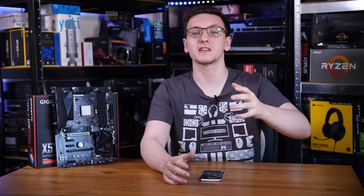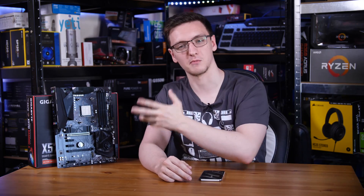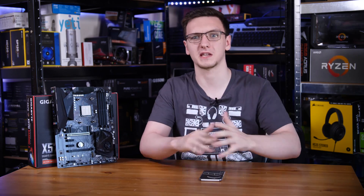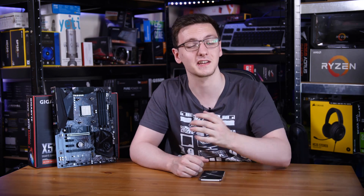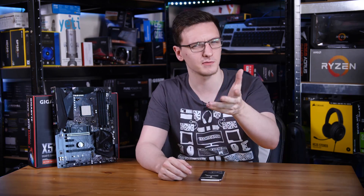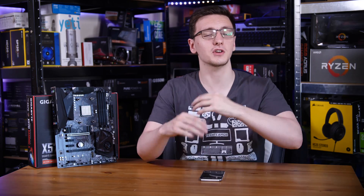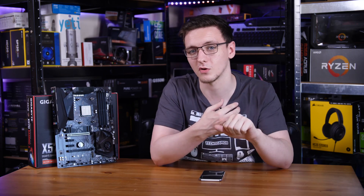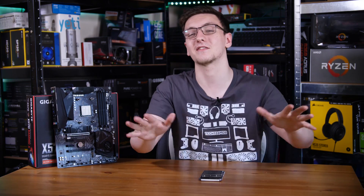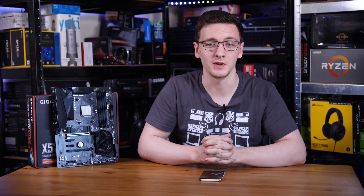If you want to see more videos every Monday, Wednesday, and Friday — covering motherboard reviews, CPU, graphics card reviews, systems, laptops, monitors, keyboards, mice, and a whole load of other stuff — feel free to hit that subscribe button with the bell notification icon. You can also check out the links in the description to support the channel via Amazon and Overclockers affiliate links, which don't cost you anything but really help me out.